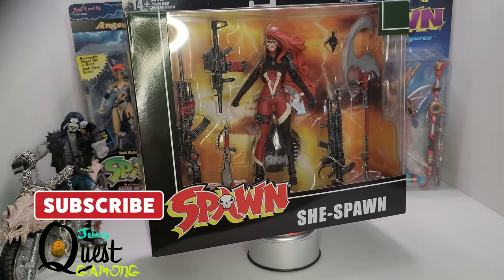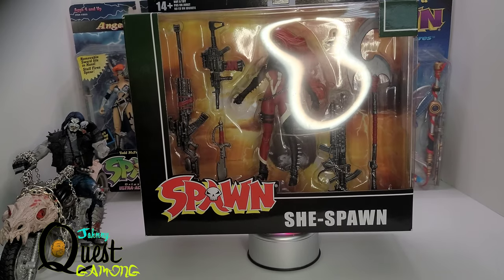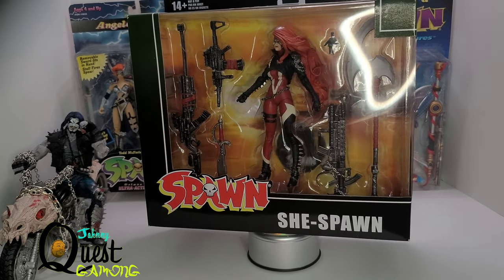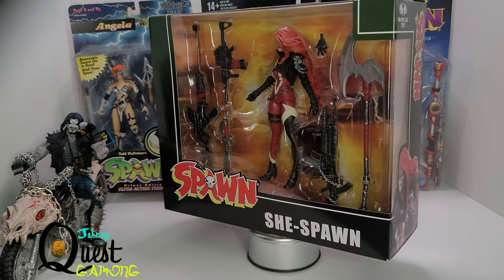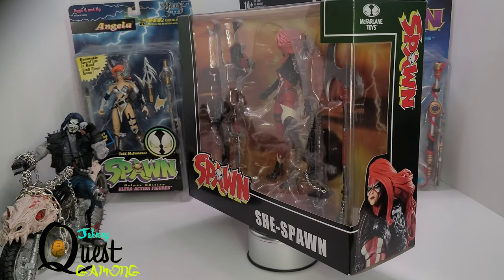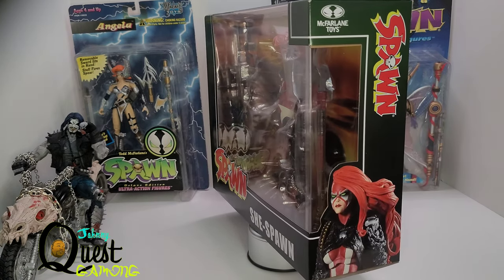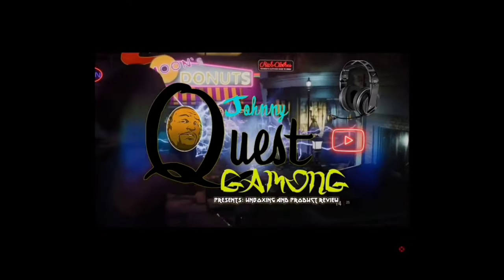Welcome back everybody to the channel, it's your boy Johnny Quest. Another unboxing video — this time I know I'm a little late to the party but I had to go ahead and do it: the She Spawn unboxing. That's right, ladies and gentlemen, She Spawn from the Todd McFarlane Spawn series. Let's get into it, but first let's kick that intro.